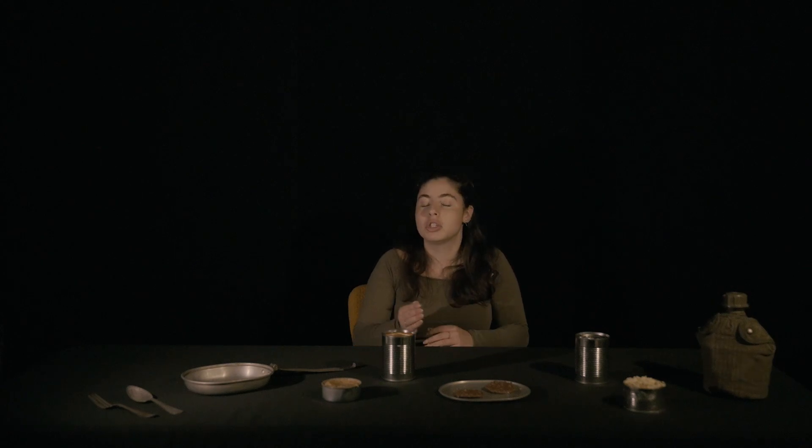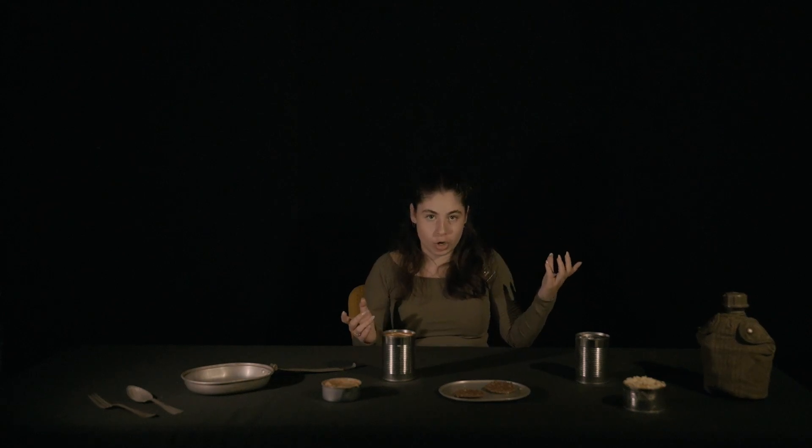That brings me to what happened if soldiers didn't like their meal. One meal in particular was pretty much universally hated: the ham and lima beans. Soldiers would trade or do anything to not get this meal, and it could cause a little bit of mutiny when meals were handed out. So what happened is the soldiers giving out the meals would flip the meal boxes upside down so soldiers couldn't read what they were receiving — and then everyone just picked whatever they got.